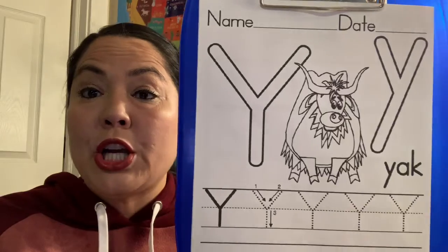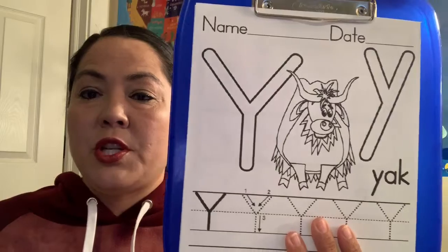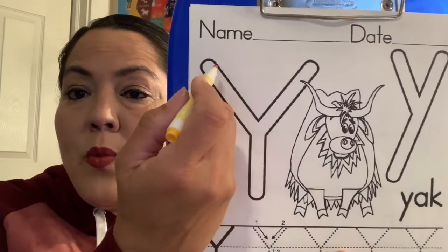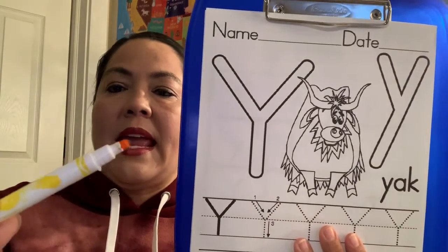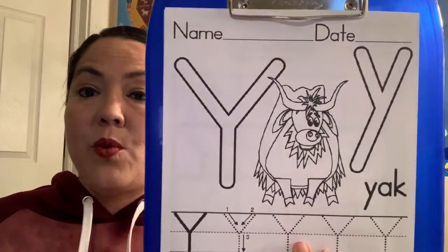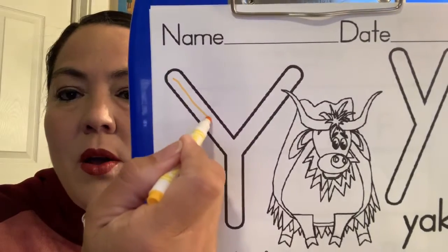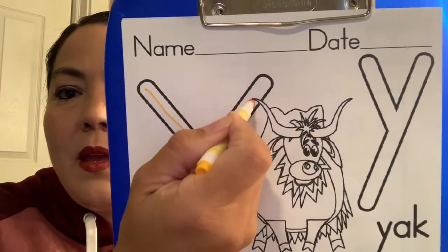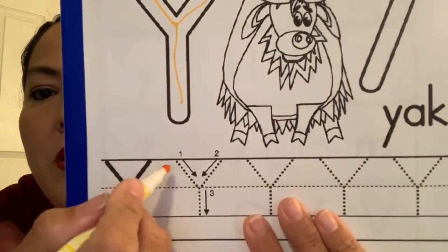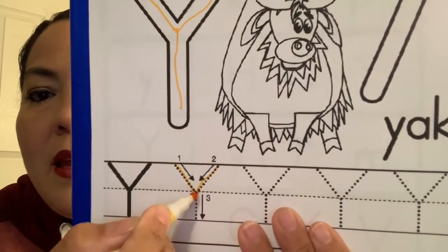So today we're going to learn how to trace the letter Y. We want to do our big Y and then our little Y. Miss Lisa is using a yellow marker because yellow starts with the letter Y. So to do big Y, we go down, up, and then down again.